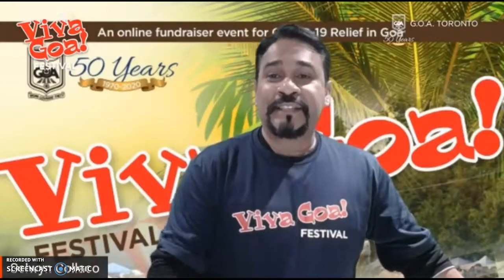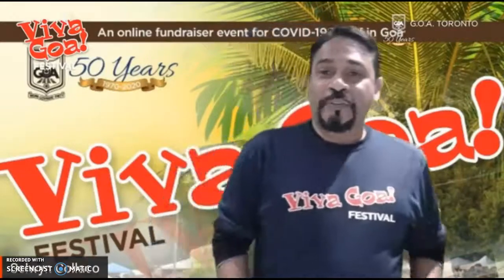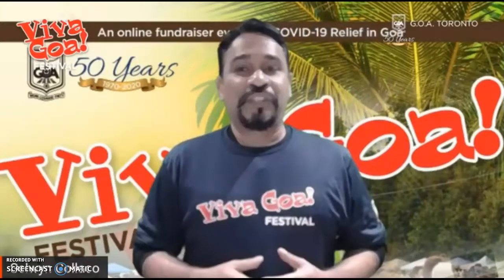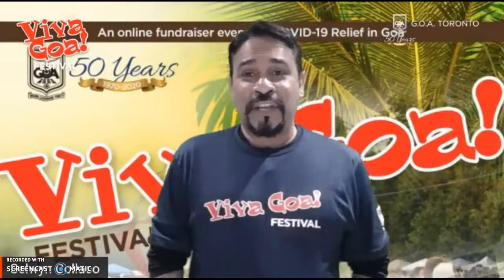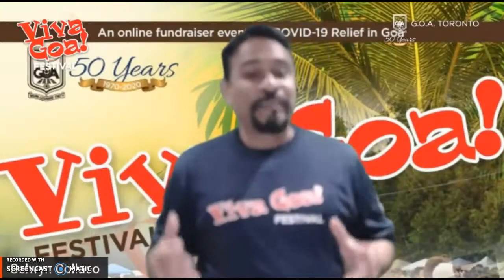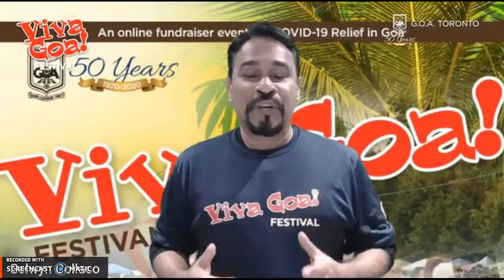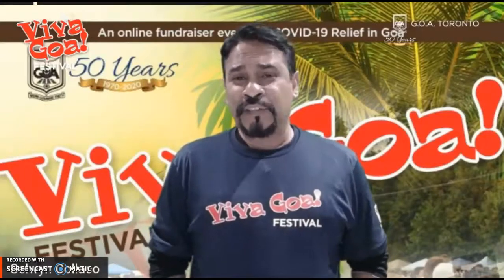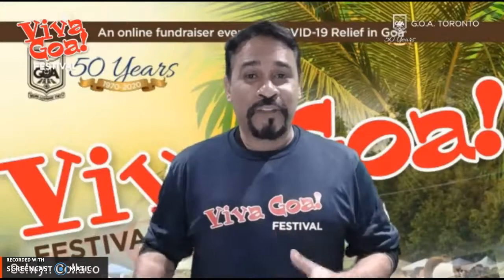We have Lisette Saldana from here in Canada, who's going to do a demonstration. Lisette grew up here in Canada and her mother raised her to be deep in love with Goa and Goan food. She's an ardent foodie. Over the years, Lisette has found ways to simplify some of those more complex Goan recipes for a busy lifestyle. I've also personally seen some lodol she makes in a microwave.